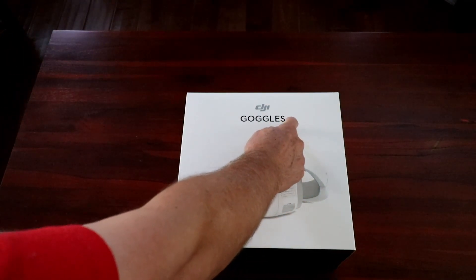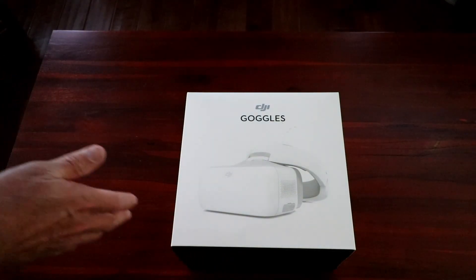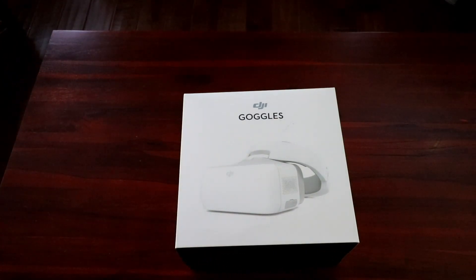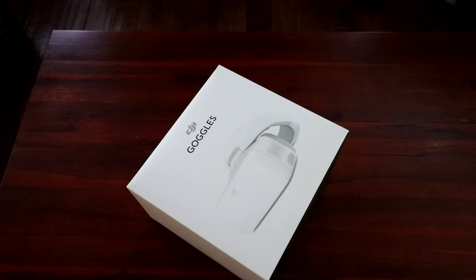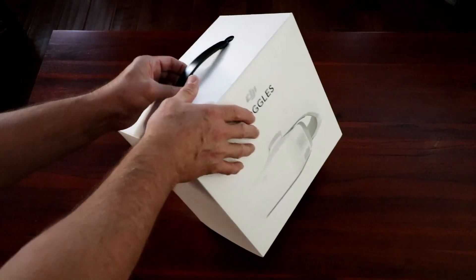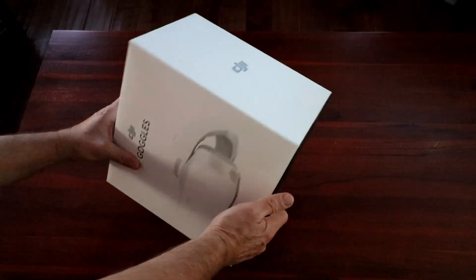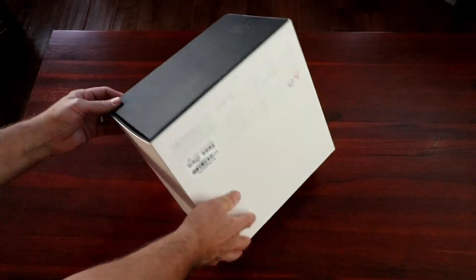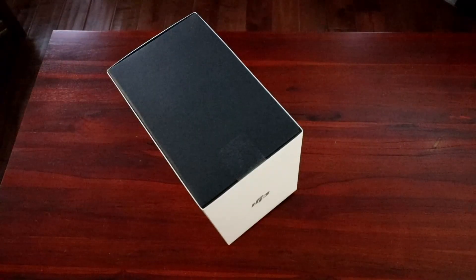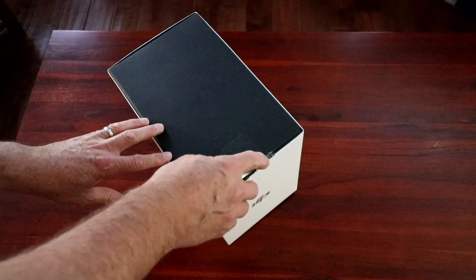The box is a little dirty. If you haven't seen any of my other videos, I like my boxes — I don't want to tear them up. So I'm going to try to open this carefully. It's in the afternoon, I just got home from work. Just like the Mavic, the one thing about these boxes is they're like a jigsaw puzzle.